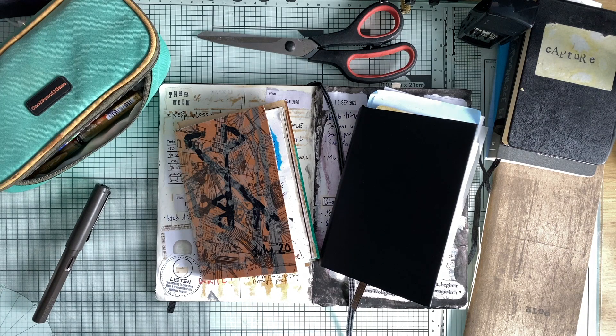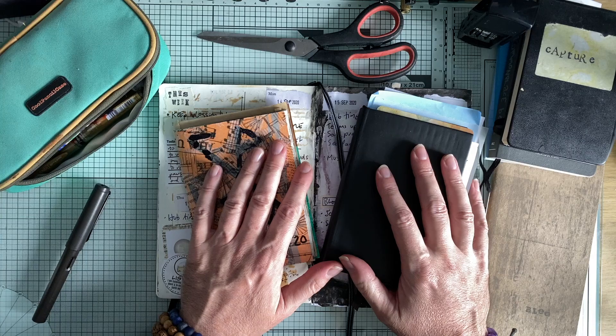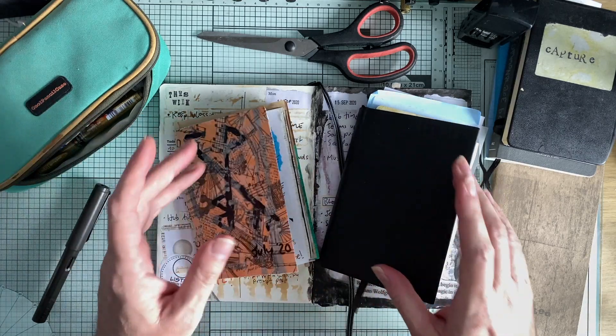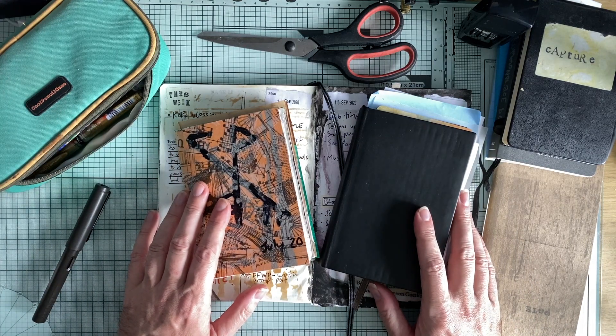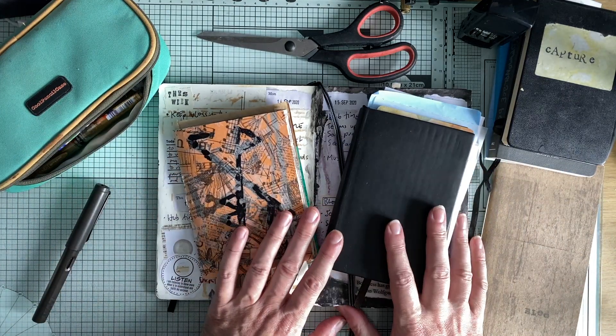Hello, Darren here, The Creative Minimalist, www.thecreativeminimalist.com. It's journal vlog update time. How are things going with you in Planner and Journal Land?